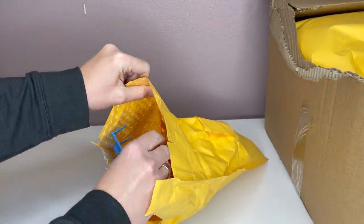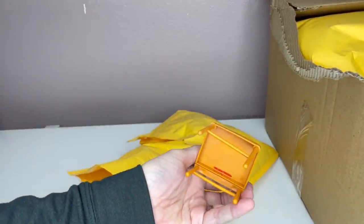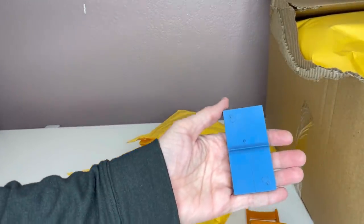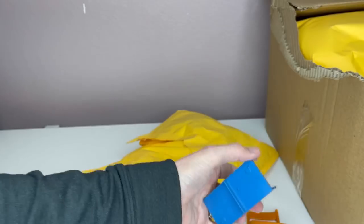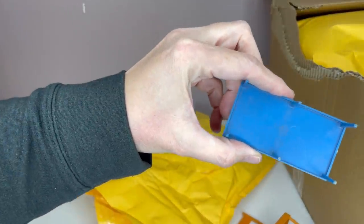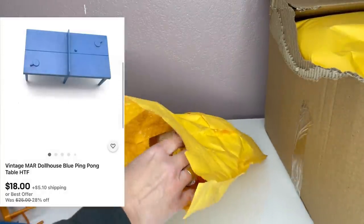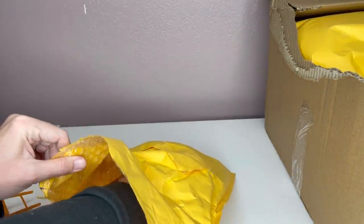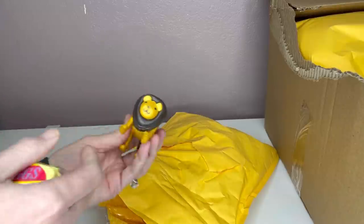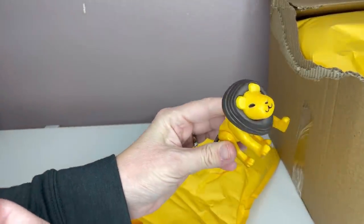You guys are going to look at this stuff and when I do the video, you're going to see the value in some of these items. That one says M-A-R — I don't know what that means, so I will have to look that up. Most of these toys are dirty and will need cleaned up. That's how it was the last time. This line is from the Fisher Price circus — we'll need cleaned up.